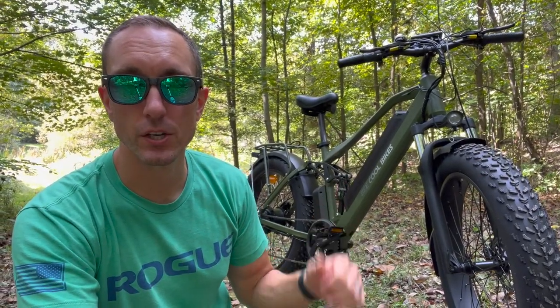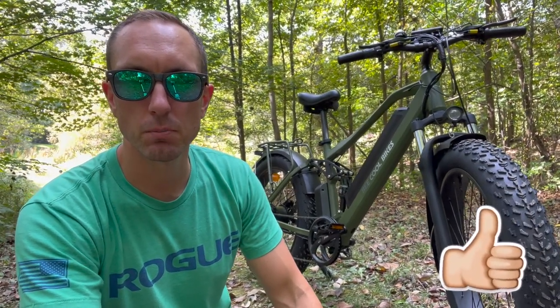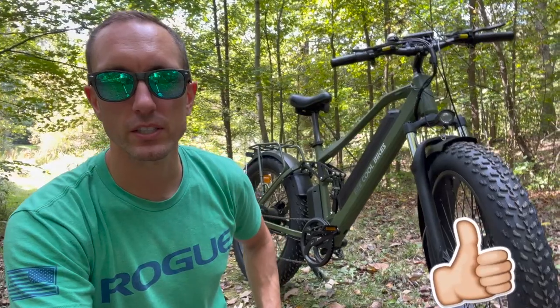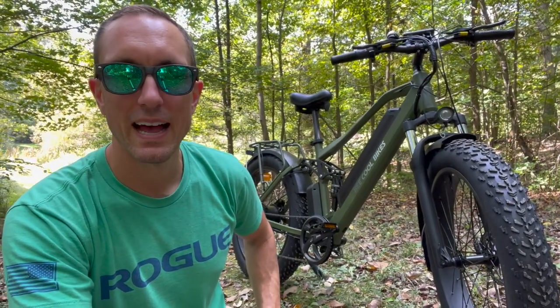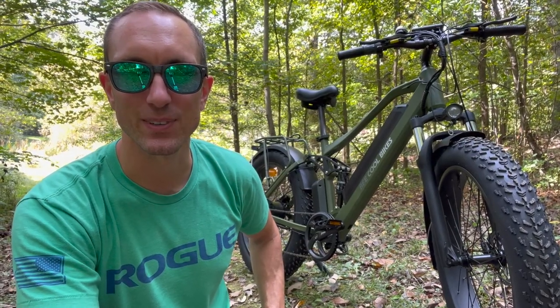If you're interested in purchasing one of these, make sure you click the link down below in the description. I hope you guys liked this video — if you did, please give it a thumbs up. Thanks so much for watching. Make sure you share this video with a friend and don't forget to hit that subscribe button. As always, I'll see you guys in the next one.